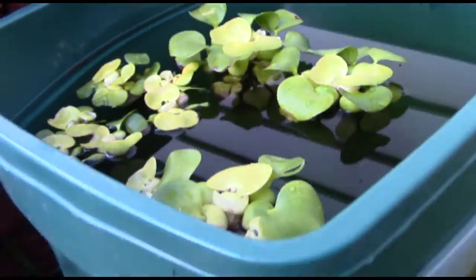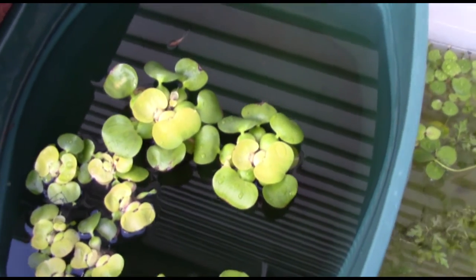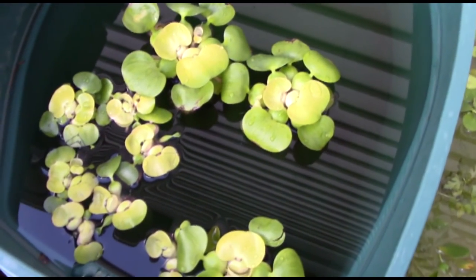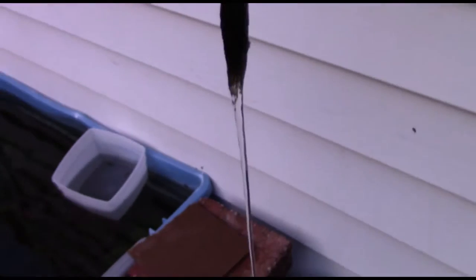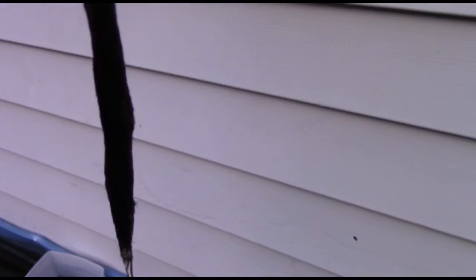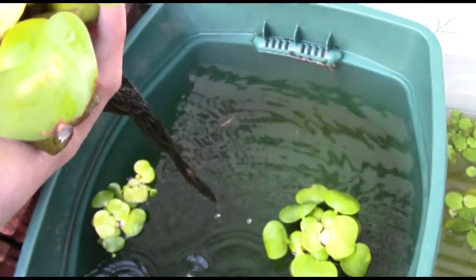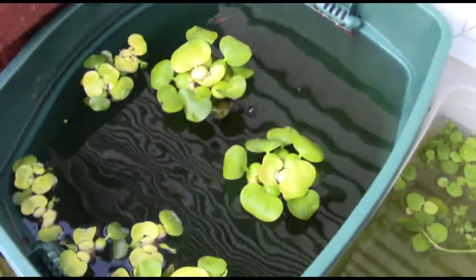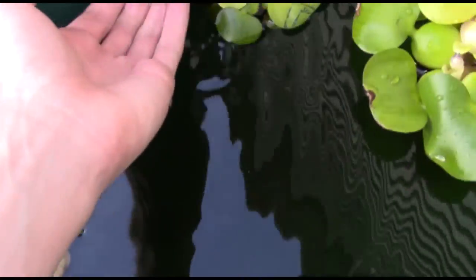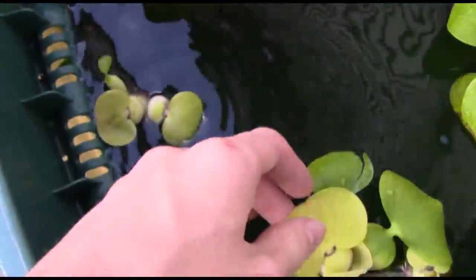The next one over here has some more new plants and also some familiar faces from the fish room. In this tank I have all these pieces of water hyacinth. Let me pull out the biggest one — look at these roots. They're solid 10-12 inch long roots there, and then the top of it is easily bigger than my palm.